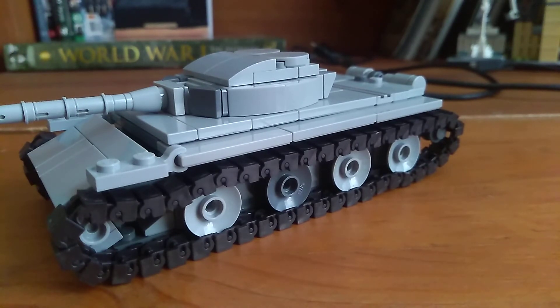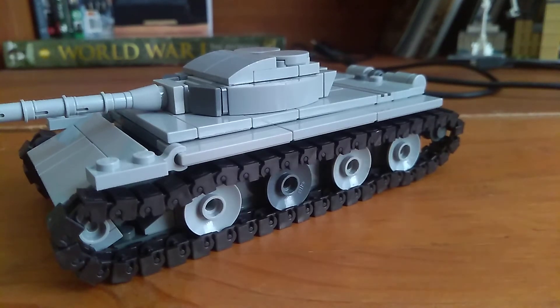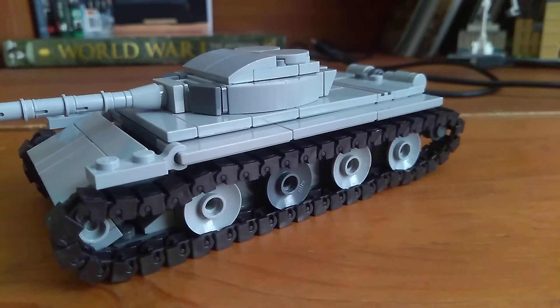It was designed through the last years of World War II. In design, well, it was designed through '45 to '58 in service, 1947 to present time. And getting to the model.